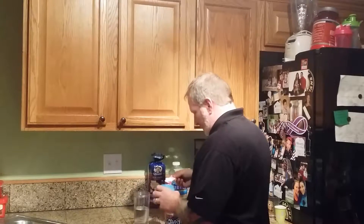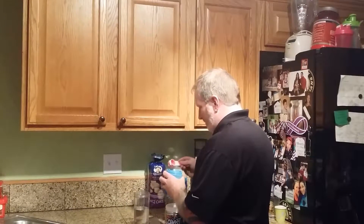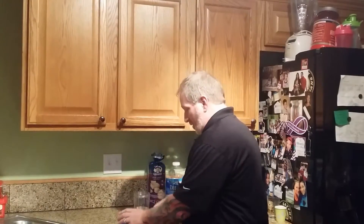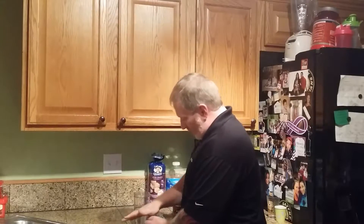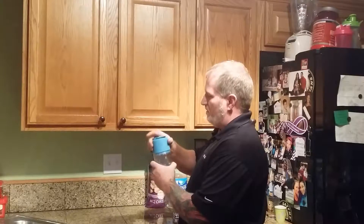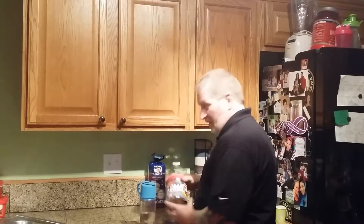A little bit over a scoop. Today I've got legs to do. Everybody hates damn legs, but I'm going to do them. We're going to do some squats, leg curls, leg extensions, calf raises, and lunges. So that's what I've got.